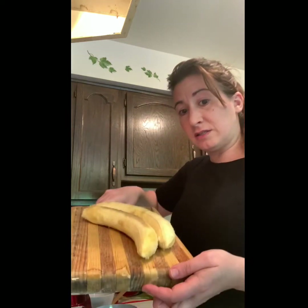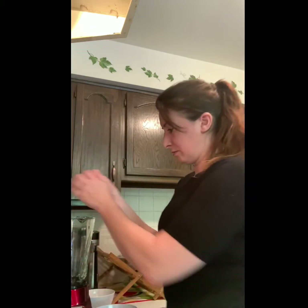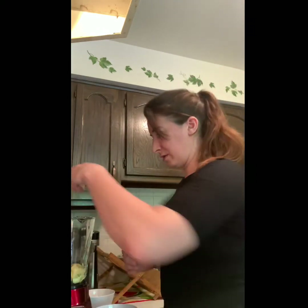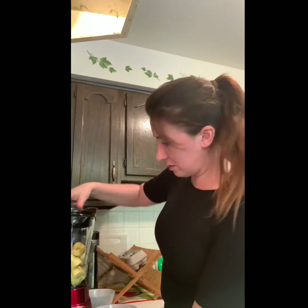So the first thing I have to do is put these plantains into my blender. I'm going to slice them up and press puree because I want to make them very liquidy. I put my lid on so I don't have plantains flying around my kitchen.